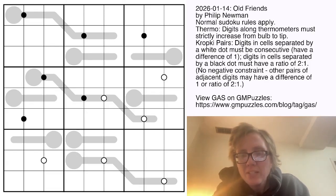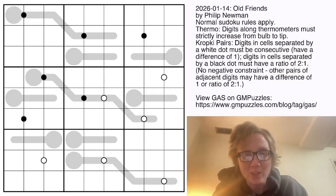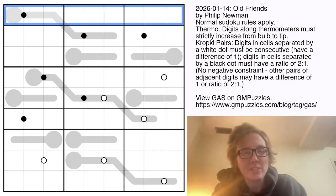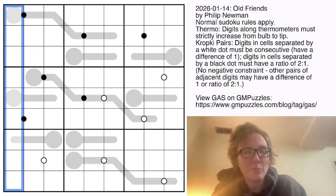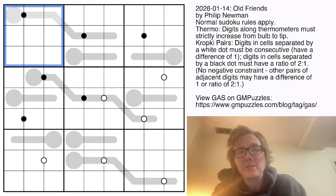Good morning, friends. I'm Clover and this is Genuinely Approachable Sudoku. Today we are solving 'Old Friends' by Philip Newman. This is a two-variant sudoku, so we have normal sudoku rules — placing the digits one through nine once each in every row, column, and outlined three-by-three region. We also have thermometers in the grid, and along each thermometer the digits have to get bigger starting from the round bulb and moving towards the tip.